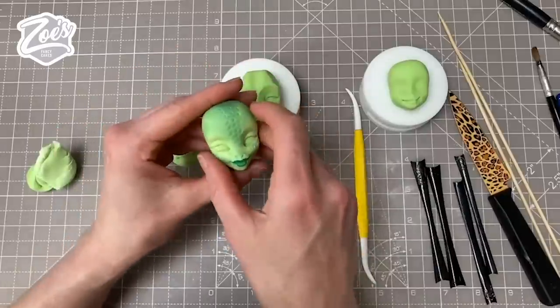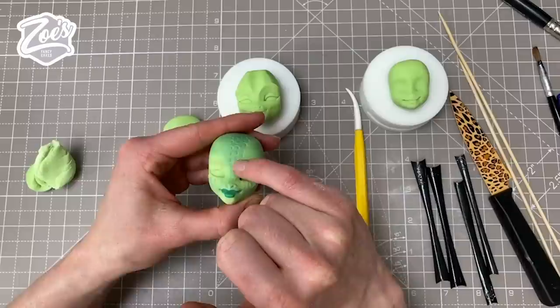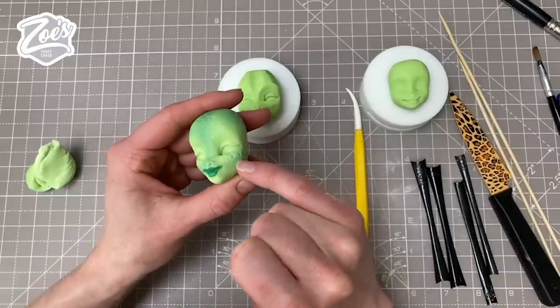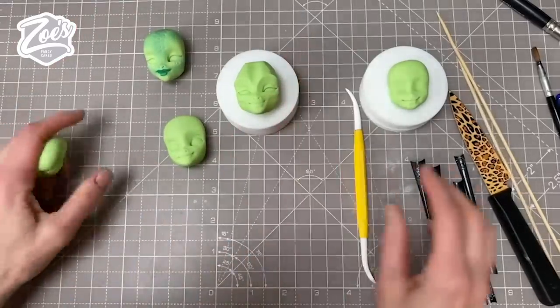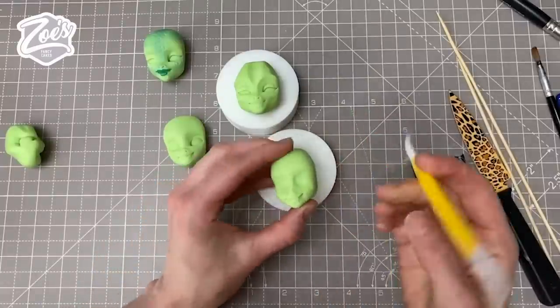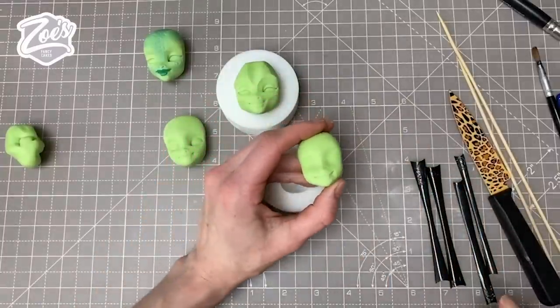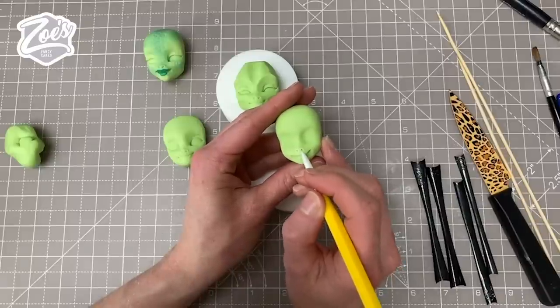On this one I just used a piping nozzle and pressed it in to make little circle indentations on the face. Let's give this next one some little eye sockets, and I'm just going to do two little holes for the nose on this one.